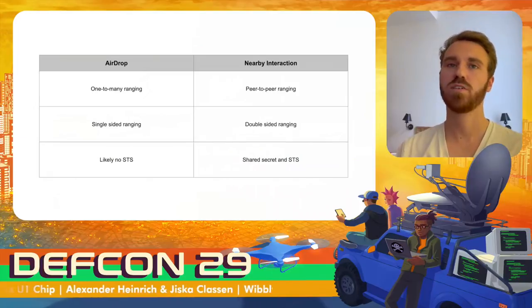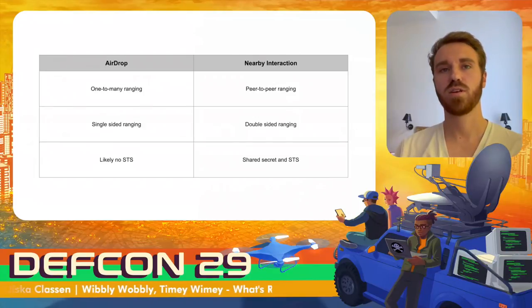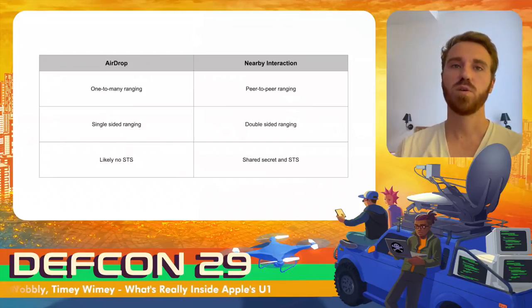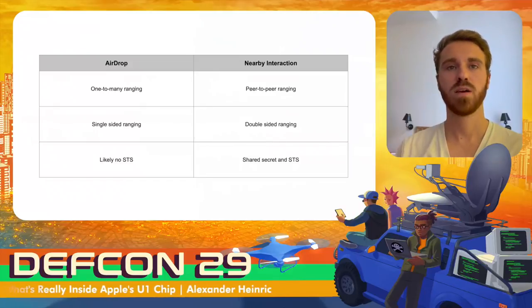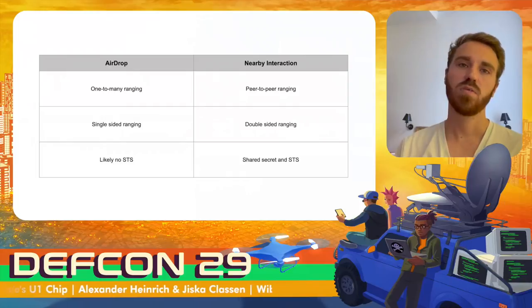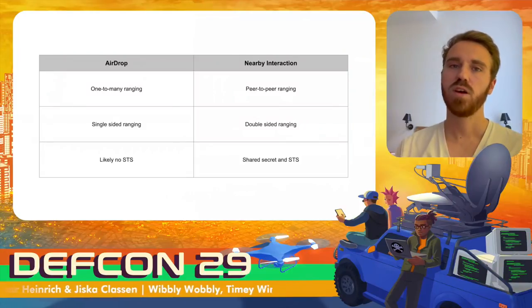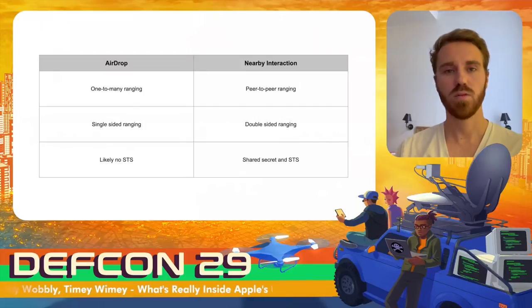Now we covered the two modes of interaction: AirDrop and Nearby Interaction. AirDrop's ultra-wideband communication was the first implemented in iOS — one device sends ranging beacons and multiple devices can respond, but only the AirDrop sender gets distance information. For Nearby Interaction, ranging is peer-to-peer: every device ranges with the other and both receive distance information via double-sided ranging. Devices in AirDrop do not exchange secrets and do not secure the actual ranging, while Nearby Interaction requires an initial out-of-band key exchange. Even though AirDrop ranging is not secured by an STS value, it is not particularly dangerous, as the ultra-wideband part only changes the ordering of nearby people shown in the UI.